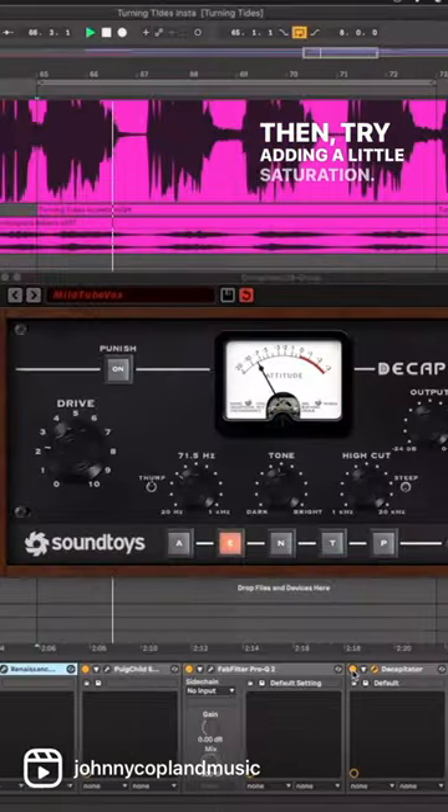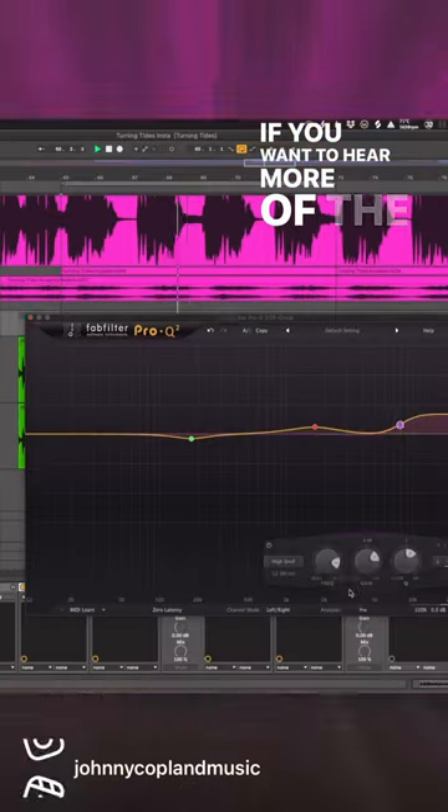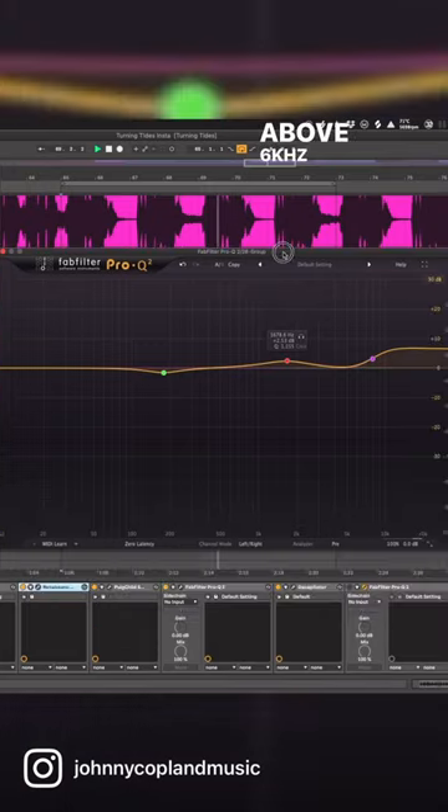Then try adding a little saturation. If you want to hear more of the plectrum sound, shelf boost above 6k or 7k.